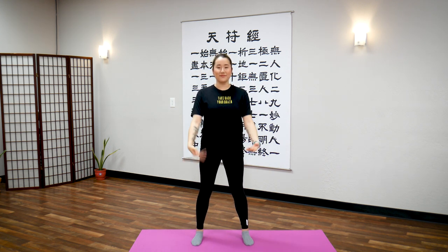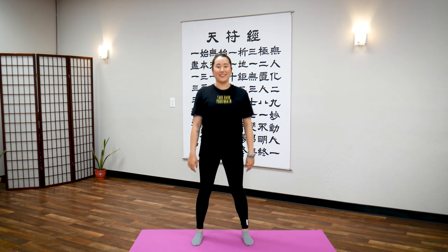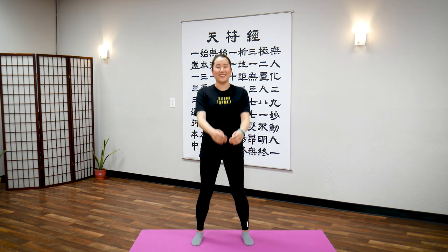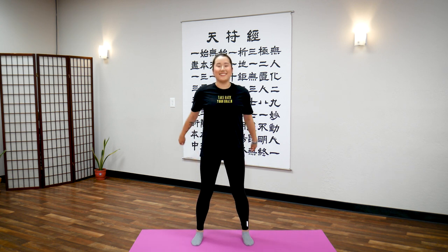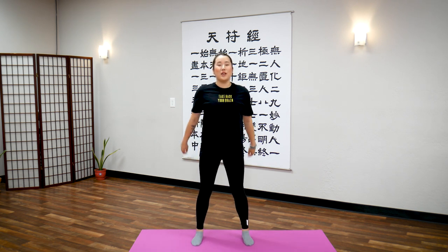This will help you get any overactive energy from your head down to the floor. Shape your arms. Let's do this for 30 seconds. Relax your shoulders, bounce your knees.